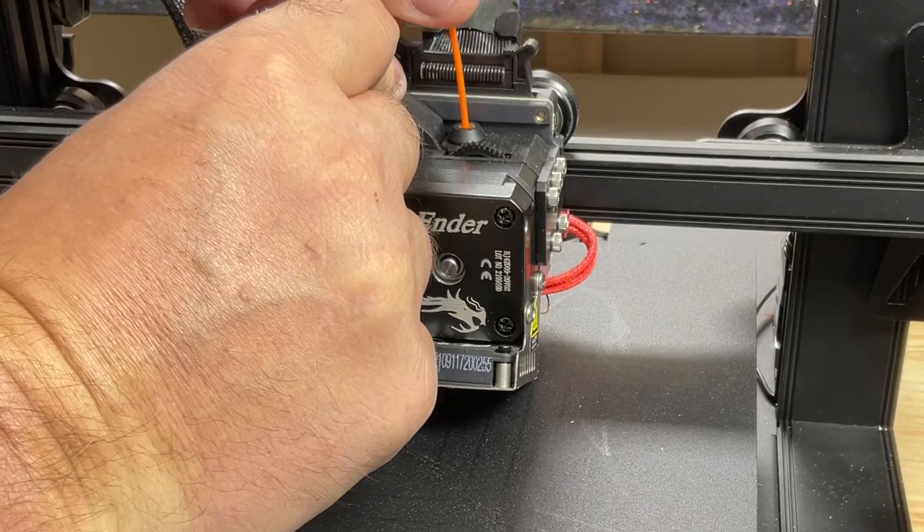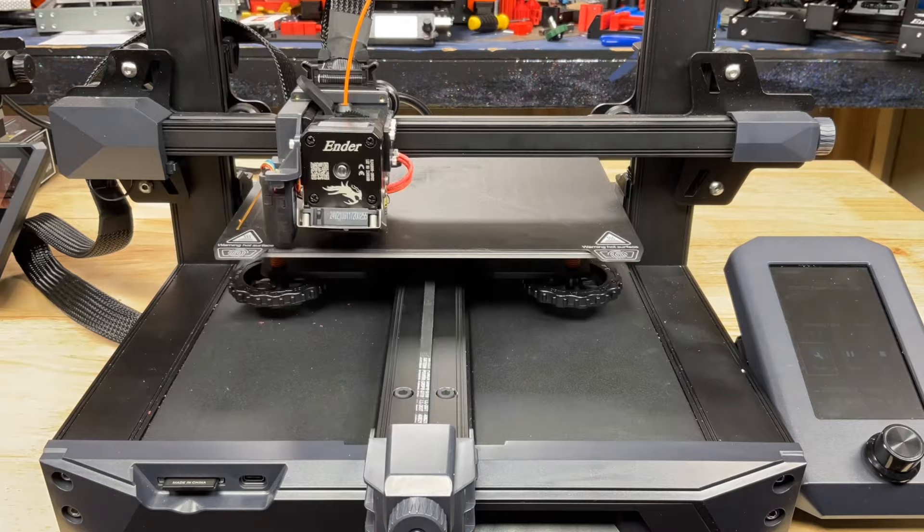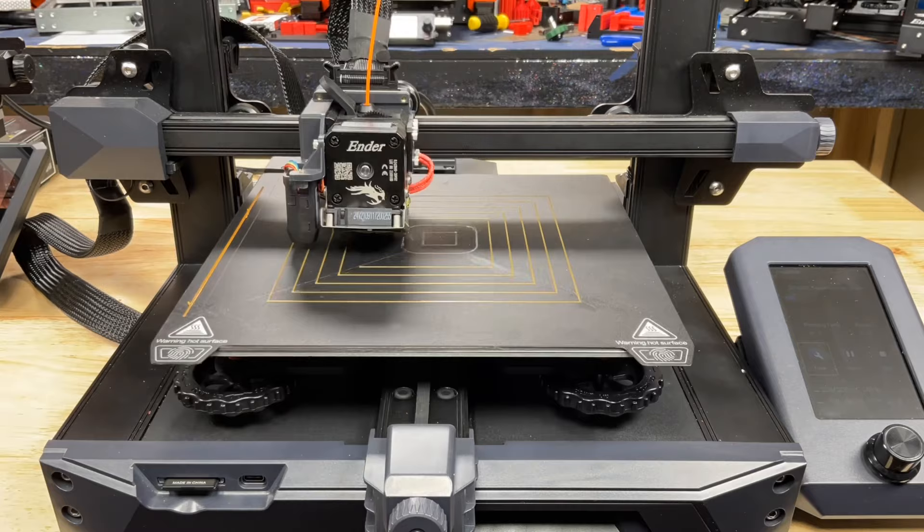Now we're ready to test it. Insert the filament back into the extruder all the way down to the nozzle, then run the squares test. Go to the print menu and run the squares test just like any sample file. It'll heat up, home itself, run a test strip, and then draw the squares. You can see no gaps, no bumps — it should come out smooth just like this.